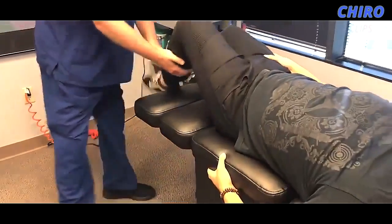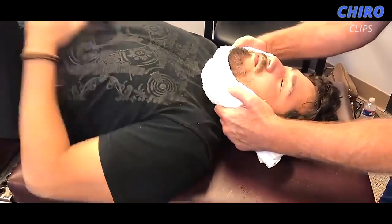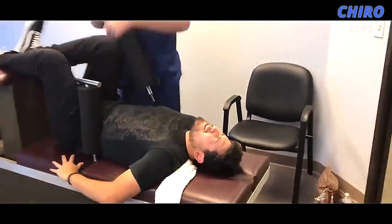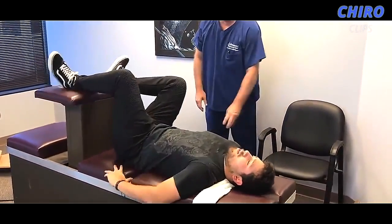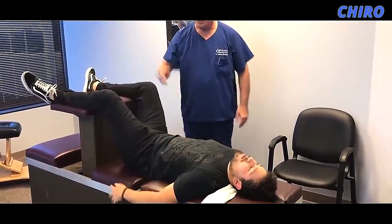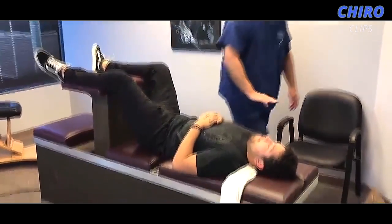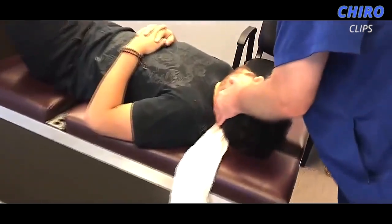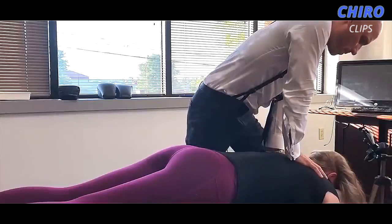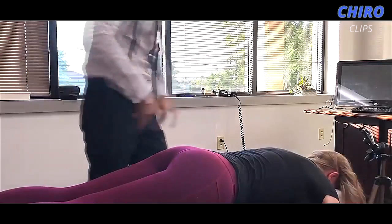There you go, feel that one all the way up too. Keep your teeth together, put your hands on your stomach. Keep breathing, there you go. You're still kicking — look at that. Okay, lay right there. I'm sorry, I know they hurt. That's it.